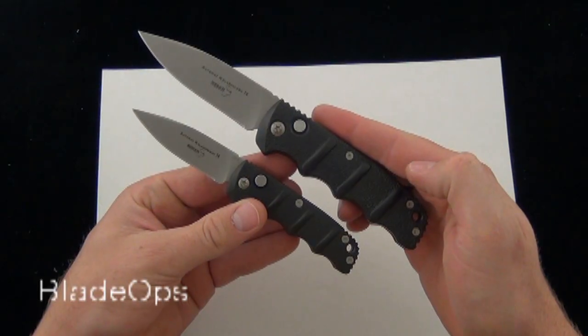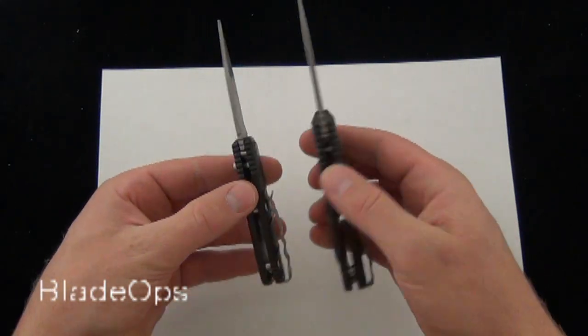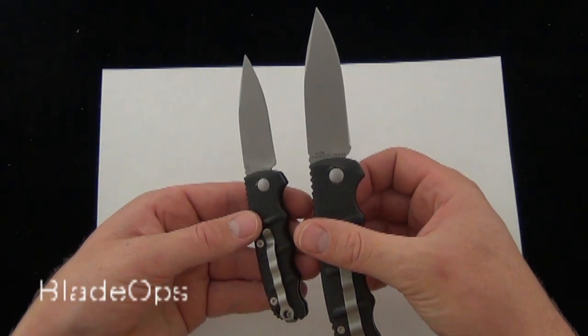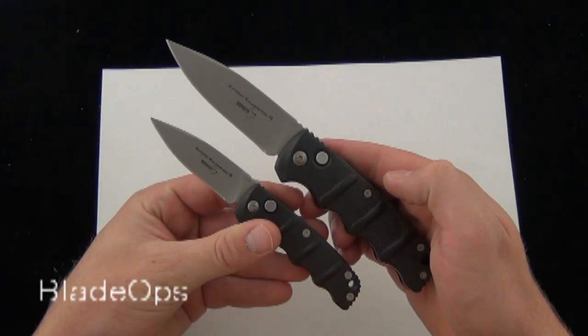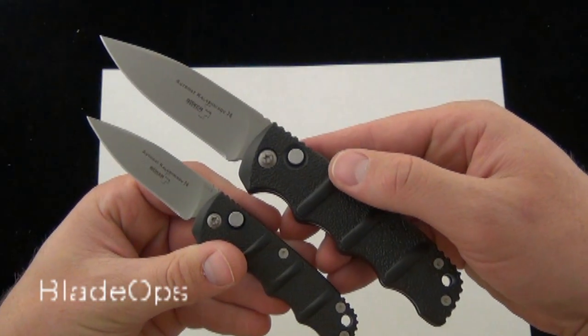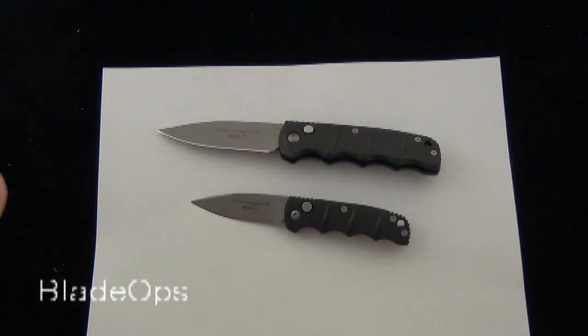As always, we'd love to know your opinion on the Boker Kalashnikov 74 and 73. Which knife would you rather own? What do you think they're best suited for? That's just another quick Versus video from Blade Ops — Boker Kalashnikov 74 vs the 73. Check it out, Blade Ops.